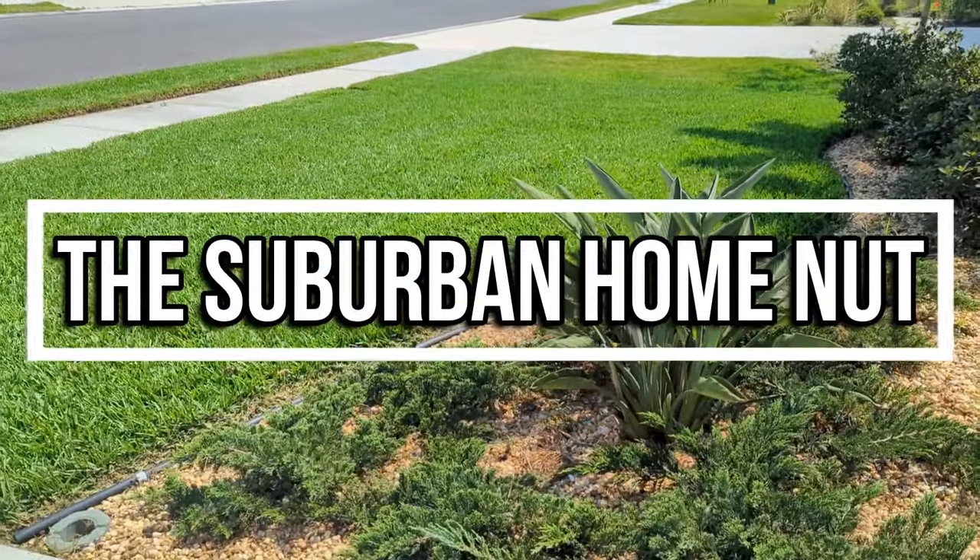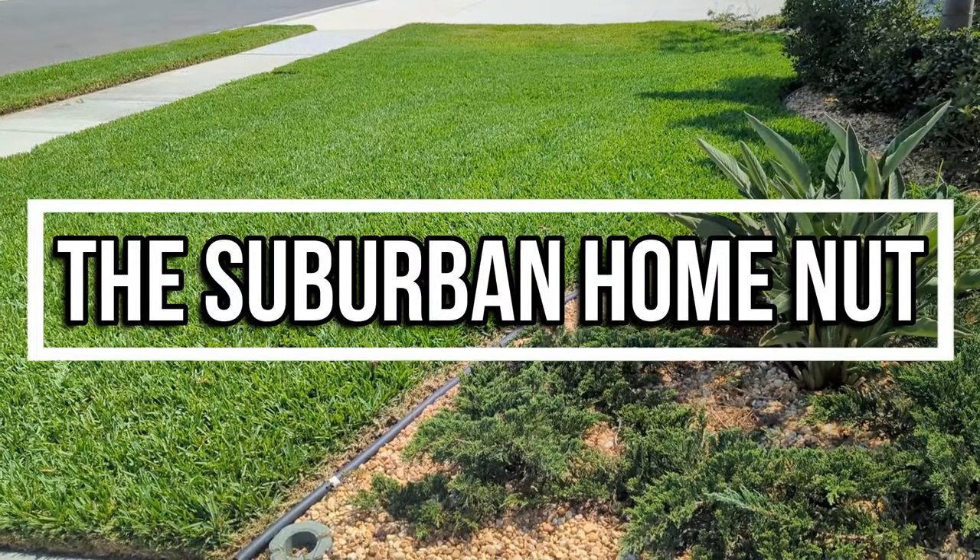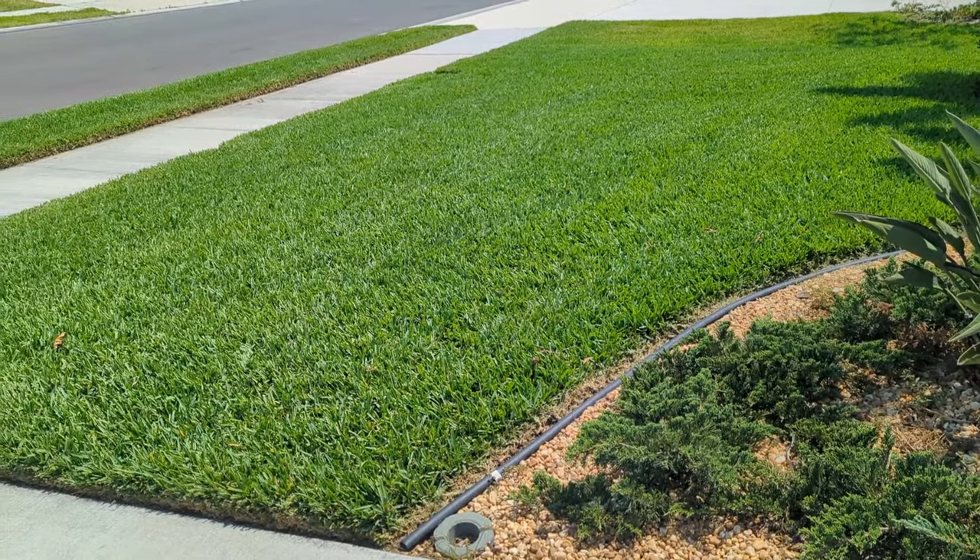Hello everyone! I'm glad you found this and hope you're doing well. It's April 2023 and it's time for some lawn care tips. The weather is getting warmer and my St. Augustine is starting to ramp up.